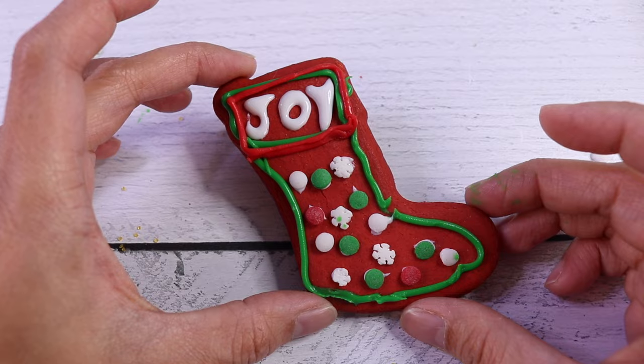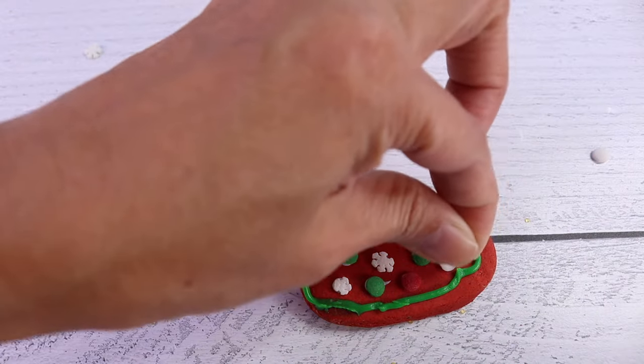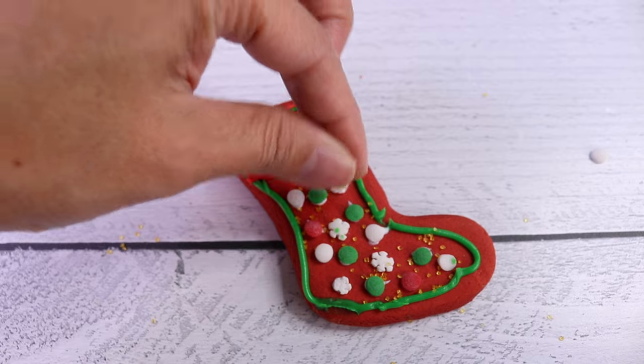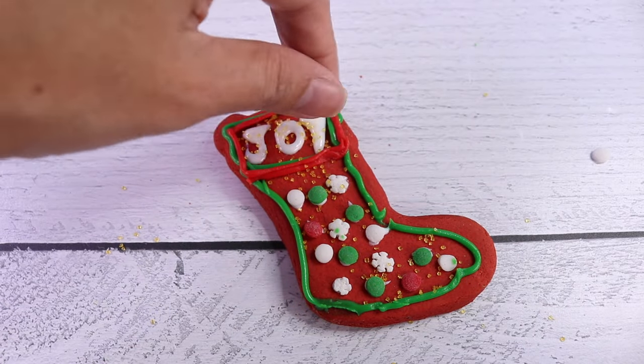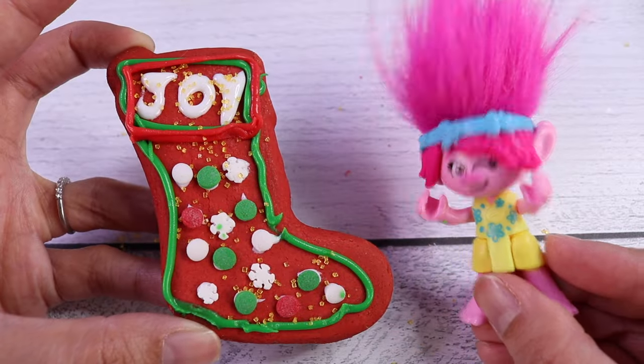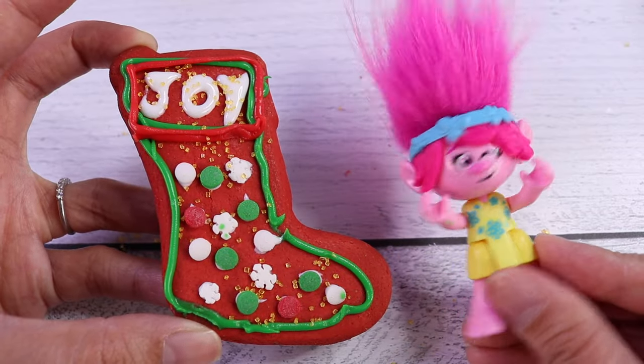And then we're going to cover that up with sprinkles. Ta-da! And, of course, some sugar. And voila! My Christmas stocking cookie is done!